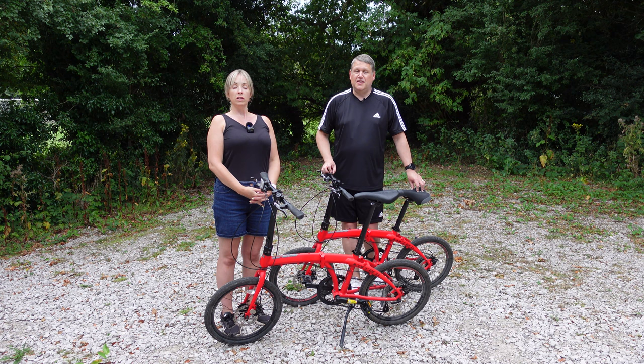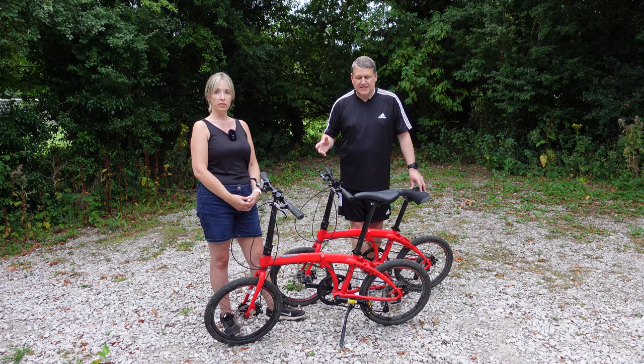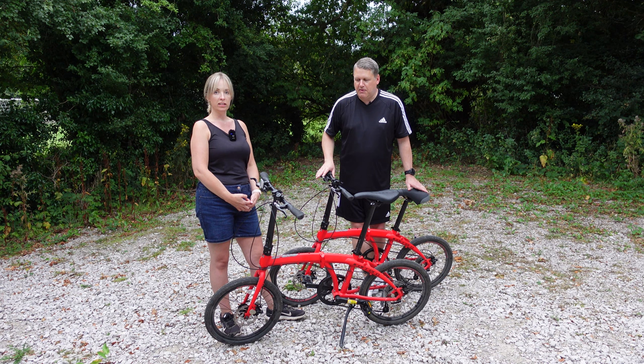We've had lots and lots of questions about these bikes in our videos. We took them to France — we bought them as a bit of an impulse buy just before we set off. We're going to talk you through this review in a number of stages: how they fold, how easy it is to rebuild them, how we found them, the cost, anything that went wrong, and our total fantastic review at the end.